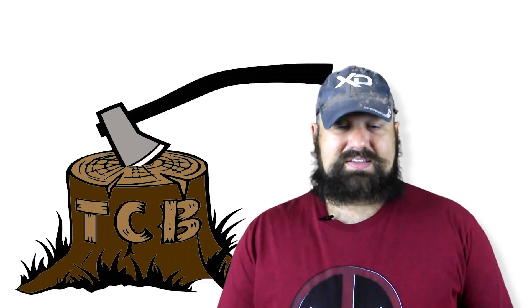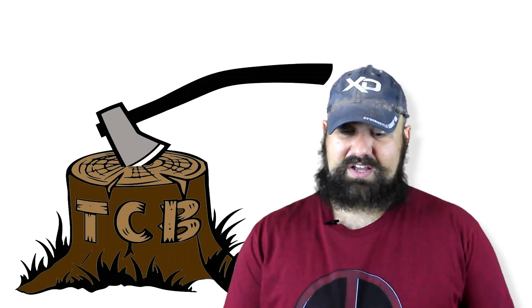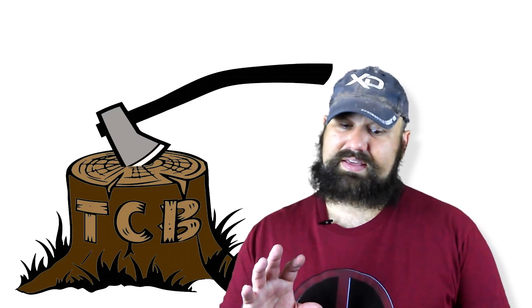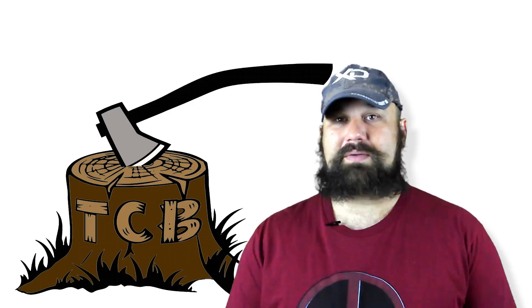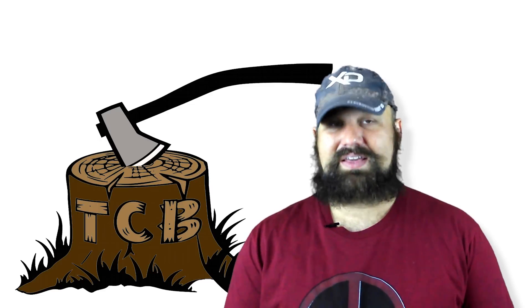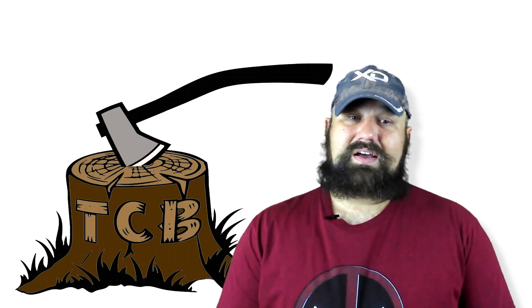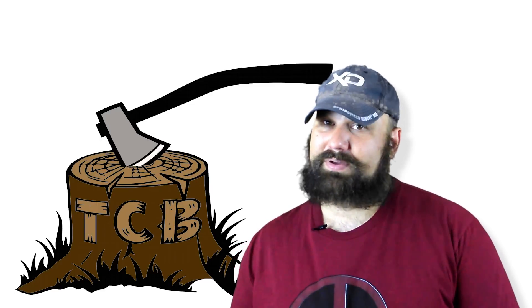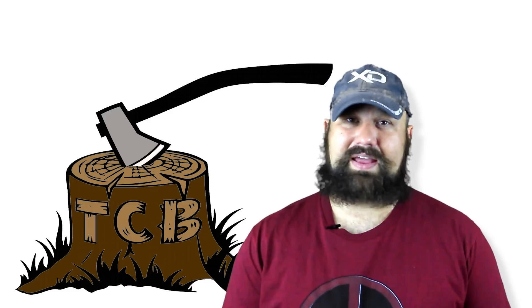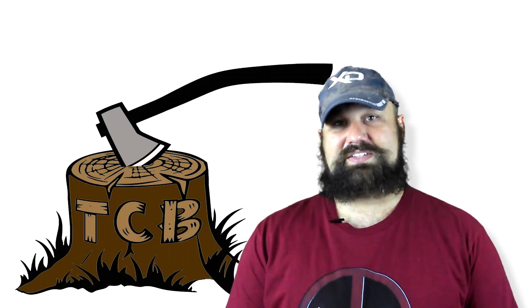Believe it or not, this is actually really good performance. It may look very vanilla, but short of expanding or fragmenting, early yaw is actually a pretty good wounding mechanism. Rifles are rifles and pistols are pistols, and this will jack somebody up a whole lot more than any pistol round ever would, no matter how great the design is.